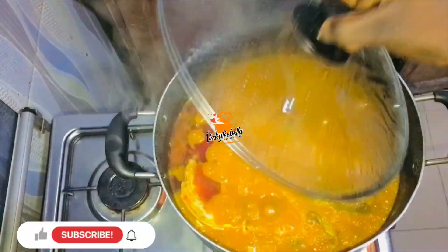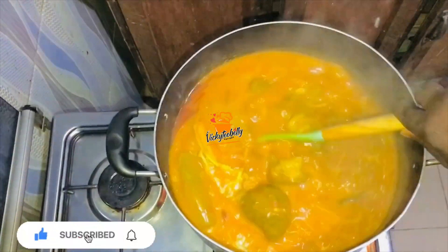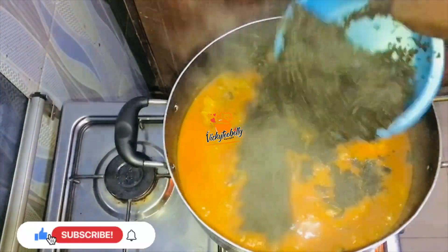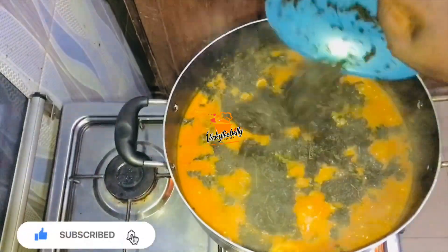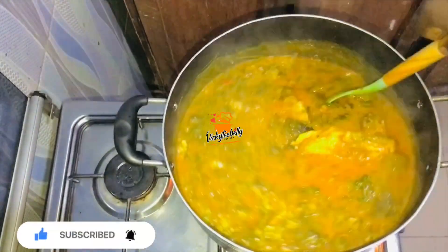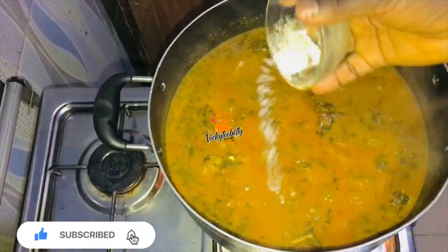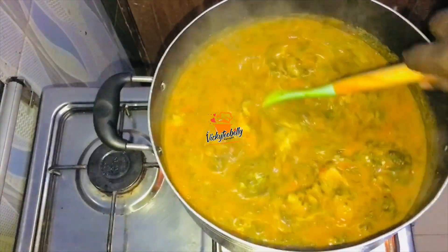Once it has boiled for about five to seven minutes and it is looking beautiful just like this, you go ahead to add in your washed and cleaned bitter leaves. Then you give it a stir to properly combine. You want to cover this to allow it to boil for seven to ten minutes under low heat — you know it is bitter leaf, it has to cook well. Then you add more salt and seasoning to taste. You can totally skip this part if the taste is okay for you, then give it a beautiful stir to combine.